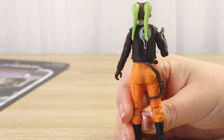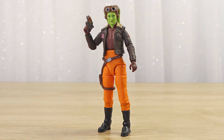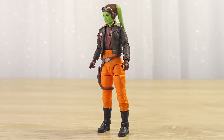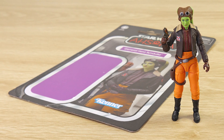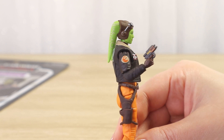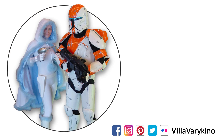This Hera figure is fantastic — really excited to finally get her off the backing card so I can see all those details, including that really neat print on the back of her jacket. This has been a really fun unboxing, thank you so much for hanging out with me today. I hope you have a wonderful morning, afternoon, or evening wherever you are in the galaxy. If you're a Vintage Collection fan, I've also opened up the Professor Huyang figure — that video is linked here, as well as a whole Vintage Collection playlist. May the Force be with you.